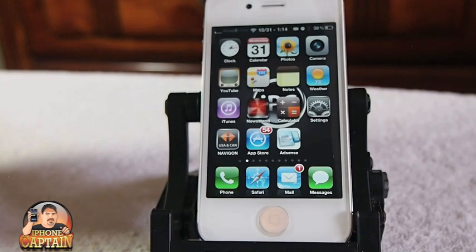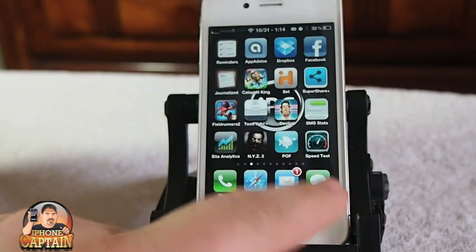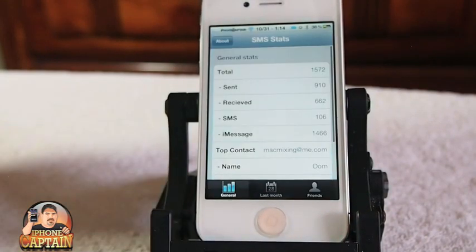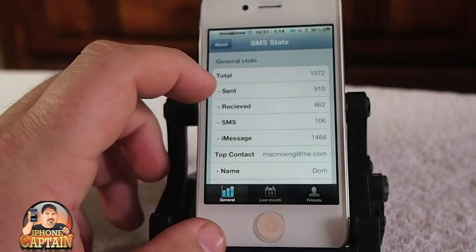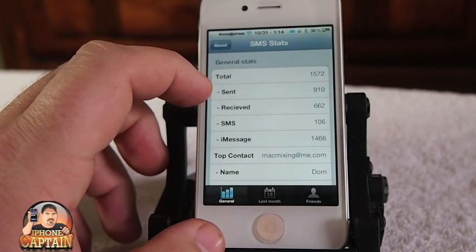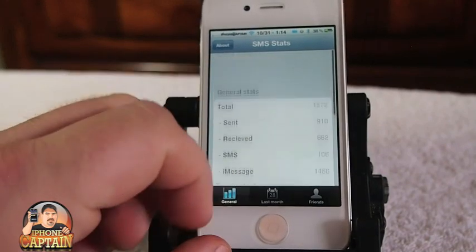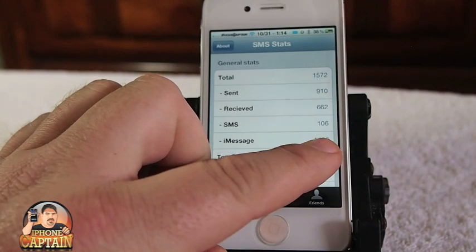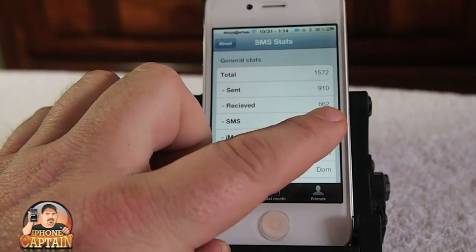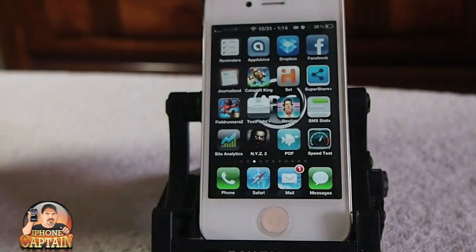Another one is called SMS Stats — I did a full review on this. What this does is it shows how many text messages you've sent. If you have a prepaid device or you have to keep track of how many SMS messages you've sent monthly, this is an awesome way to do that. You can see right here: SMS 106, iMessage 1466, received 662, and sent 910. That's a whole lot of iMessages — check it out.